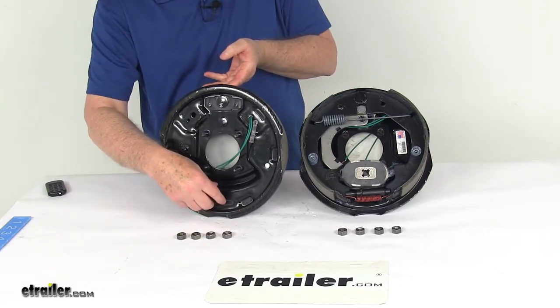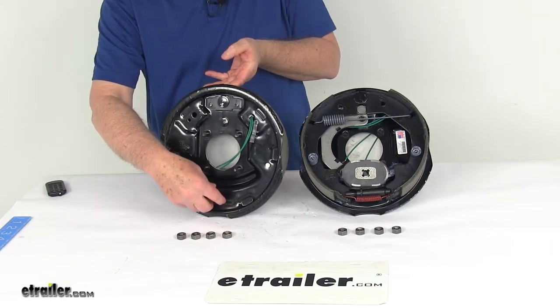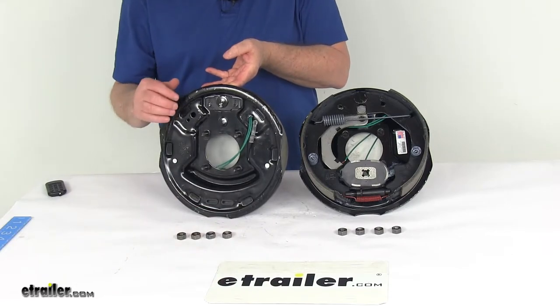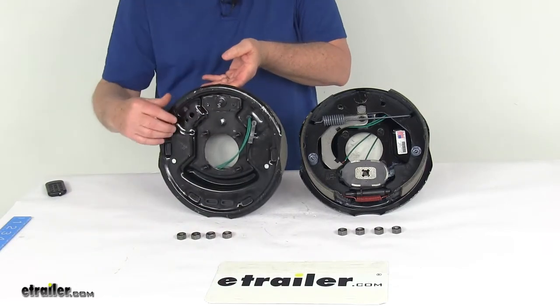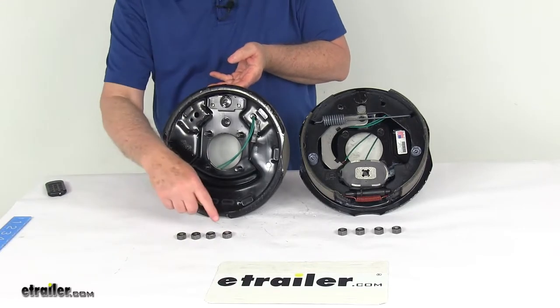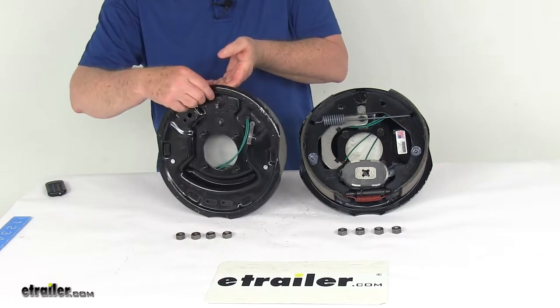Those holes are normally open, but what's nice on these assemblies is they include rubber adjuster plugs that cover those holes, helping keep dirt and grime out of the assemblies and off your brake shoes. If you notice the four studs, it is designed to fit a four-bolt brake mounting flange bolt pattern, and it comes with the mounting nuts to install it.